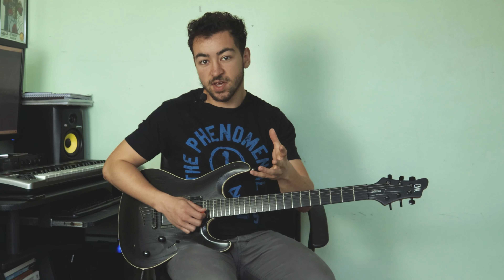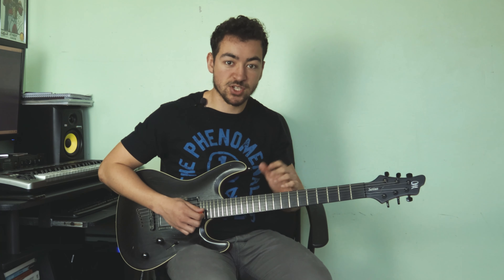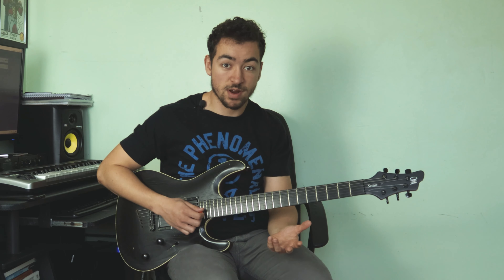Hey, Dave here. In today's video I'm going to be showing you how to write a cool riff in the style of bands like Intervals, Plini, Polyphia, Chon, and all those cool bands. I'm currently writing some solo material and I wrote a riff that I thought would be really good to demonstrate in a video and break down so you can see the theory behind what I'm doing. Take a listen to the riff and then we'll jump into the explanation.